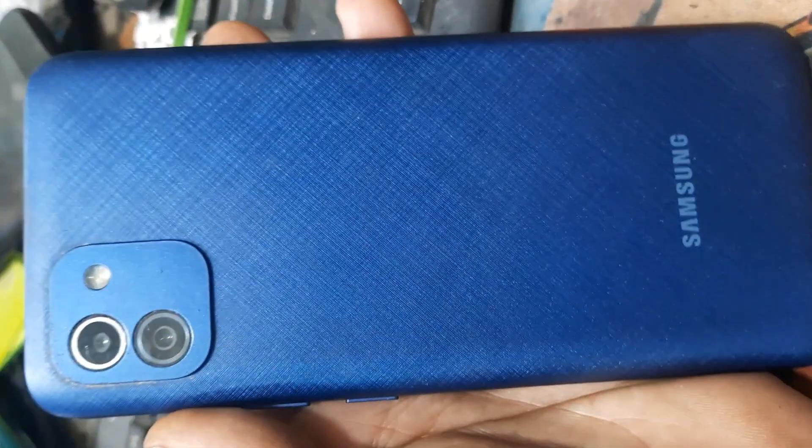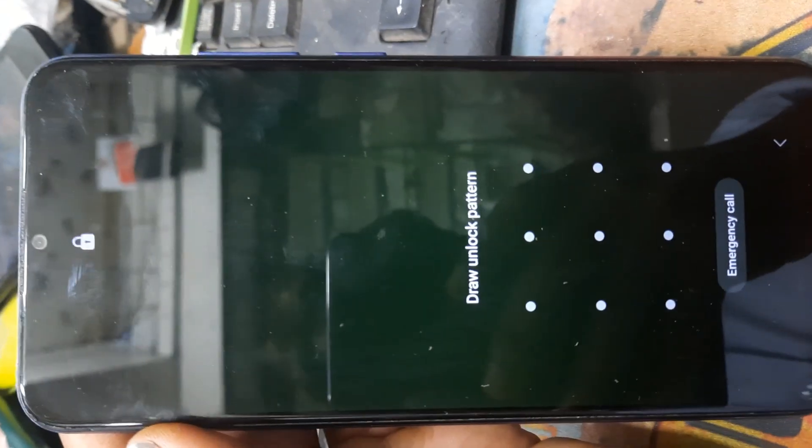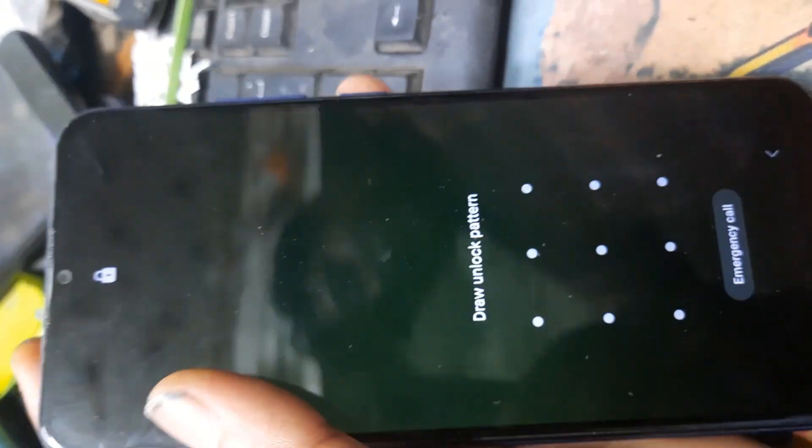Samsung, any mobile — patent password, hang logo, hang, task work slow, any problem solution, very easy.